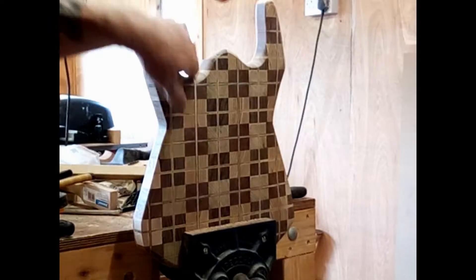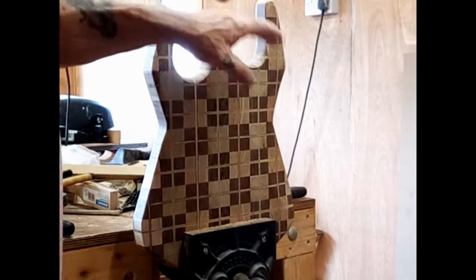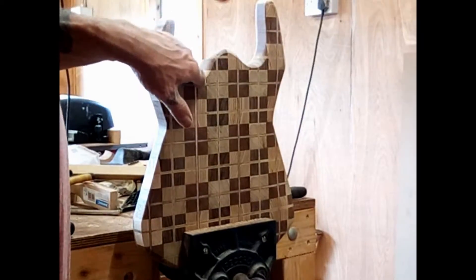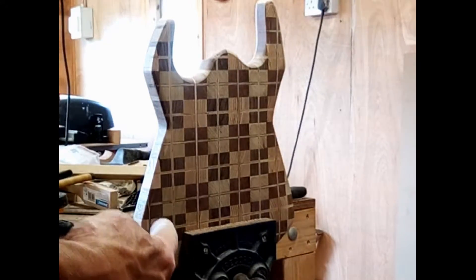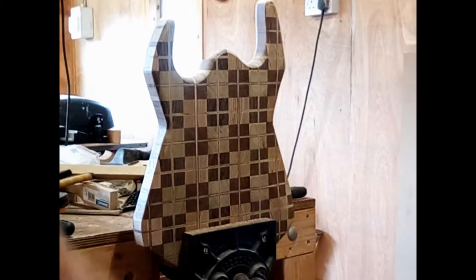There we go, at 240 grit now. I've got to do this — I'm up at 240 just now. I'll get that bump sanded at 240 and season it. It's up at 240 just now.